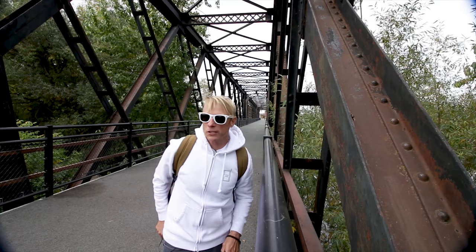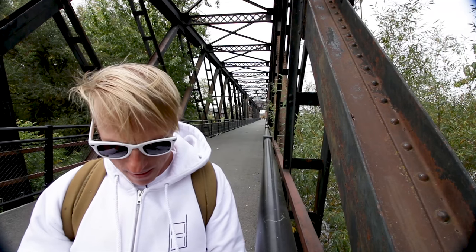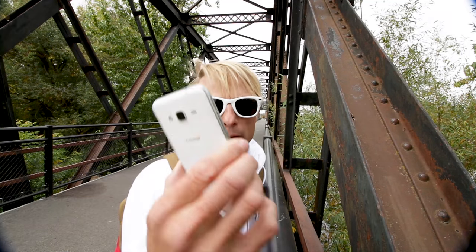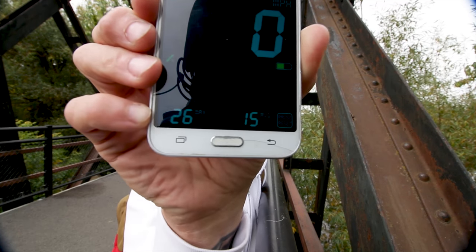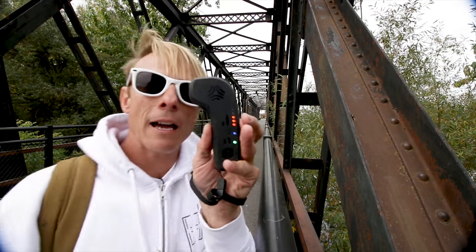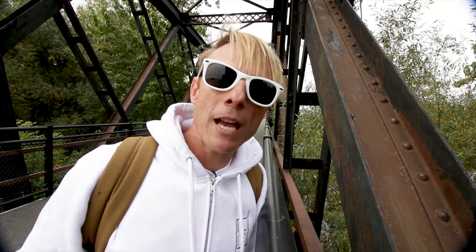This looks like a good place to check. Pull up the old app here — 6.1 miles, average speed 15, top speed 26. Let's see how much battery I have left. Look at that — haven't even used half my battery yet and I'm 6.1 miles in.